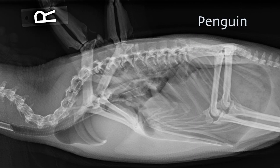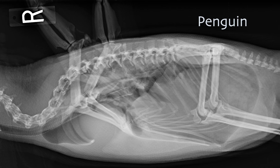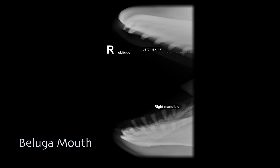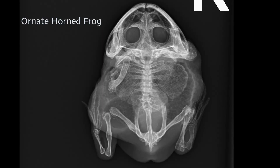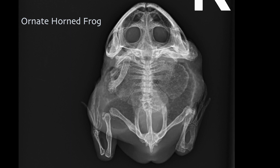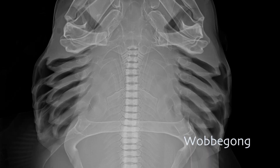A radiograph shows us different shades of gray, black, and pure white, which corresponds to the densities of the tissues within the body. So bone is really bright white, while fat or air is a lighter gray to black. We look at those different densities on the image to determine what exactly we're looking at.